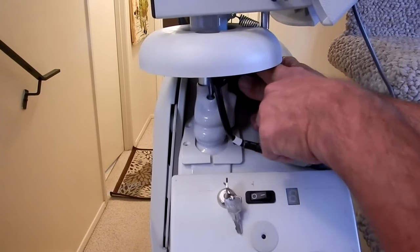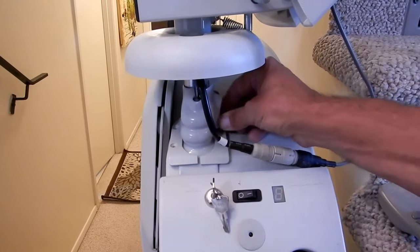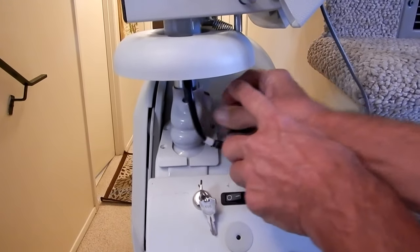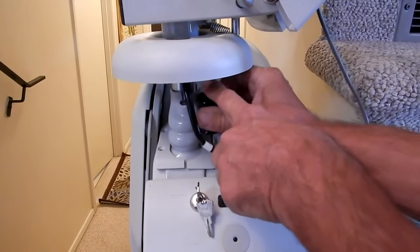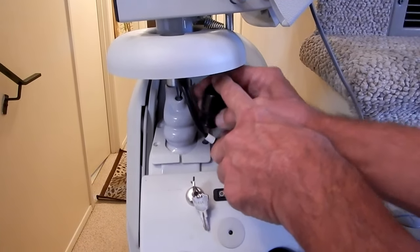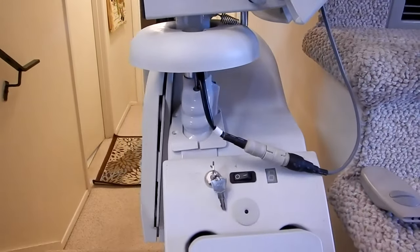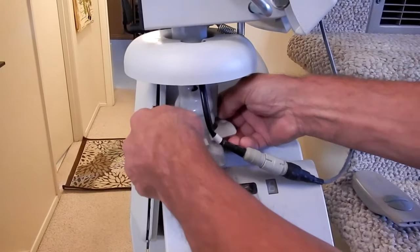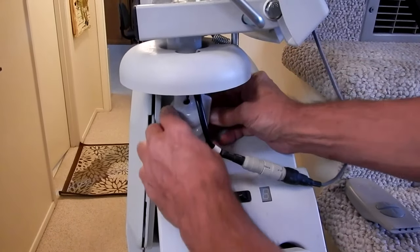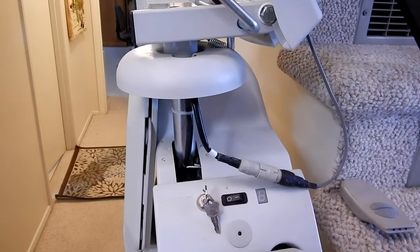First I'm going to turn the unit off and unplug it. Now removing the four collar screws - number three and number four. There's the screw. The collar just has a split in the front here and just pops right off. The boot has a little piece of velcro on it - take the velcro off and take it off the shaft.